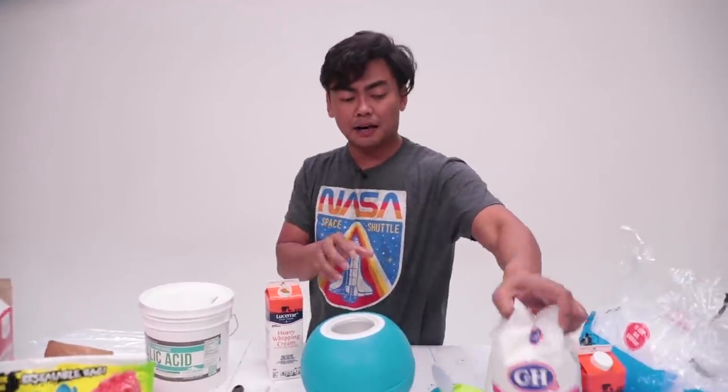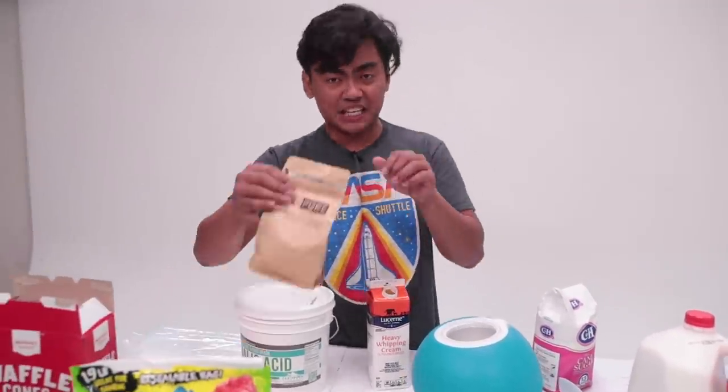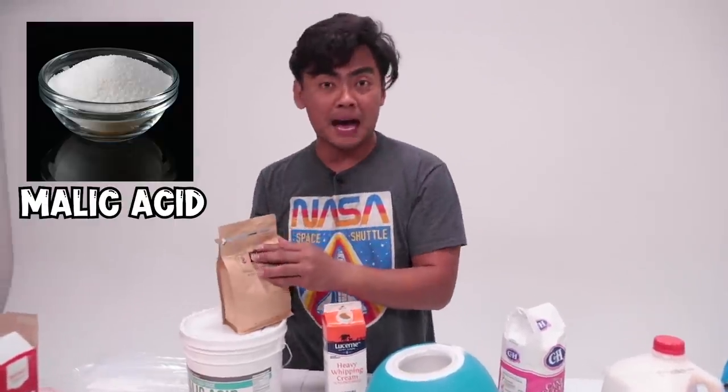Next, grab a little bit of sugar and just dump it in like that. And then for the secret ingredient — the malic acid. This is what makes everything super duper sour.